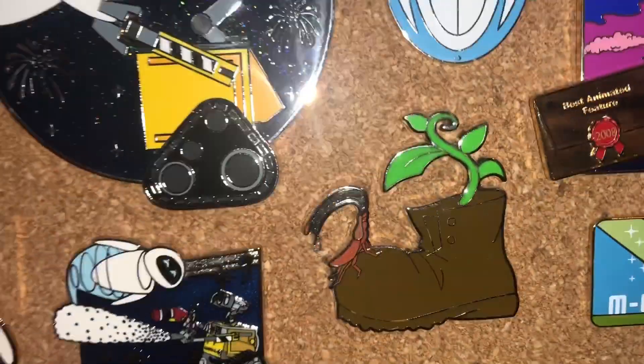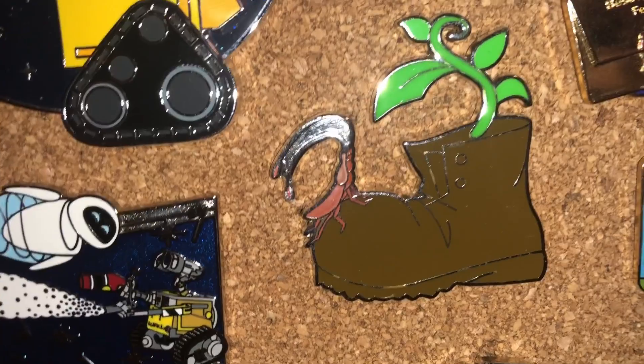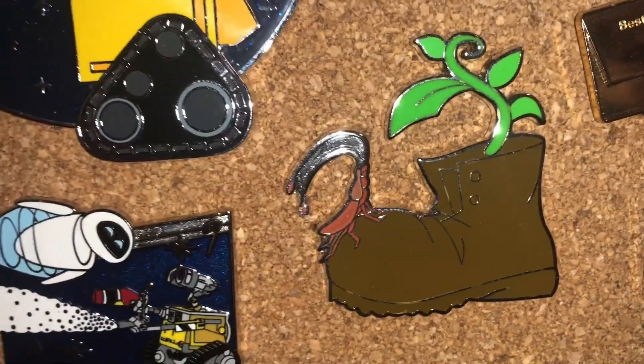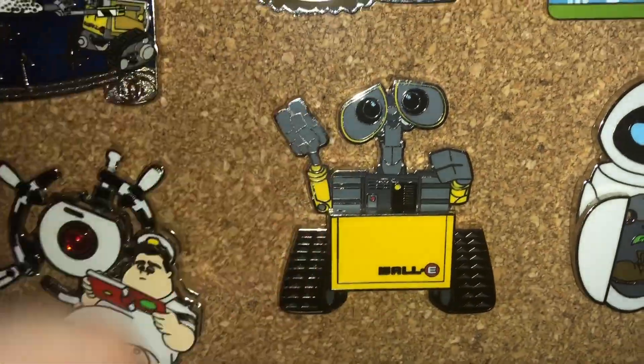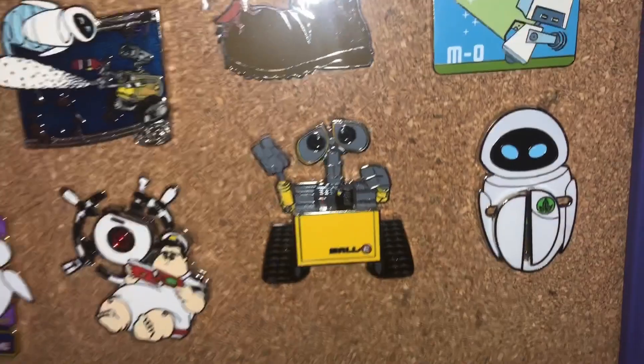And then this is an Ellie 500, as well as these. There's not too many pins with the roach on it, but I'm really happy I was able to get this one. Got Mo, and then these actually move — I could shut them, but I keep them open.